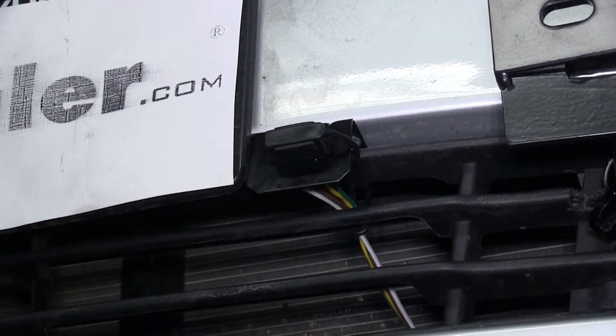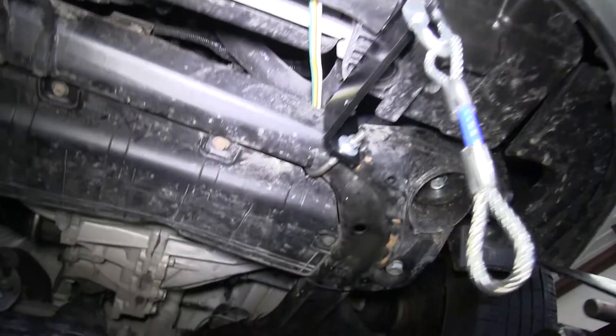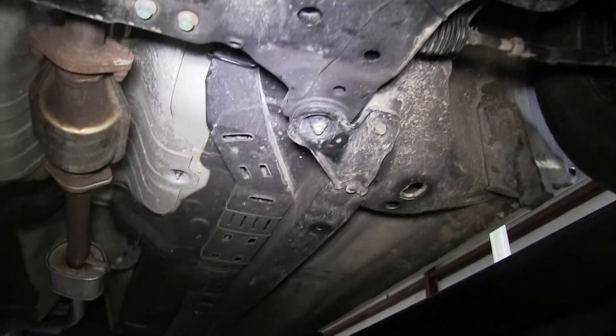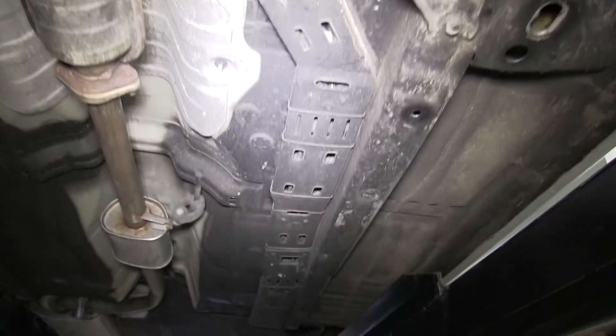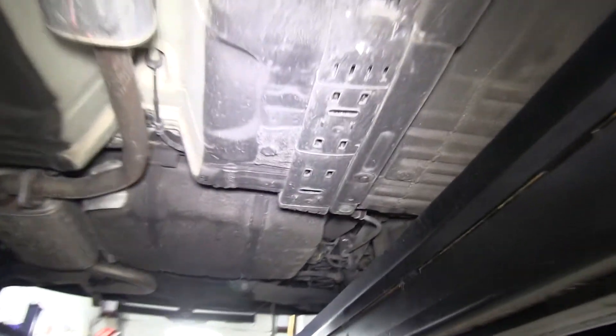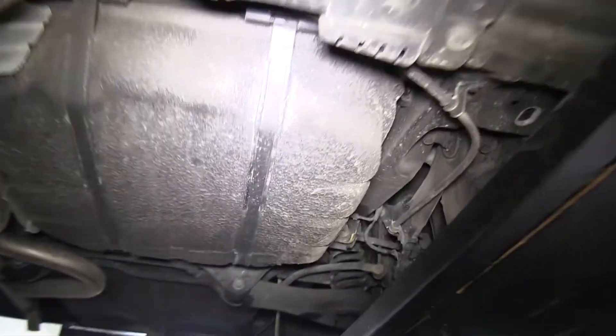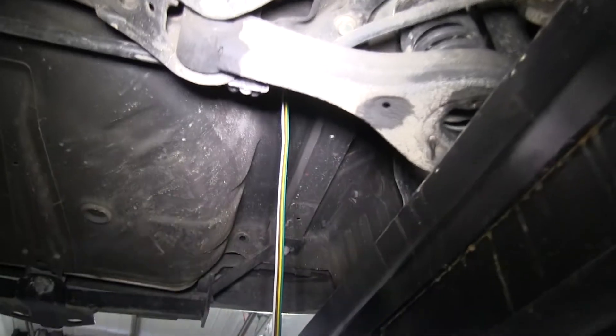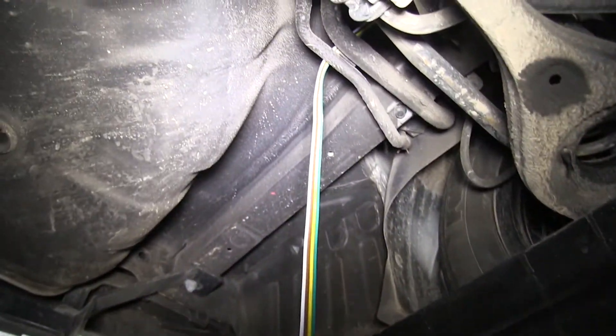With that done, we'll go ahead and route our wiring toward the back of the vehicle to the tail lights. As we're routing our wiring, we'll want to make sure that we stay away from any hot components such as the vehicle's exhaust or moving components like the vehicle suspension, in order to keep our wiring in good shape. This will prevent it from getting damaged from heat or from being broken by the vehicle's suspension.